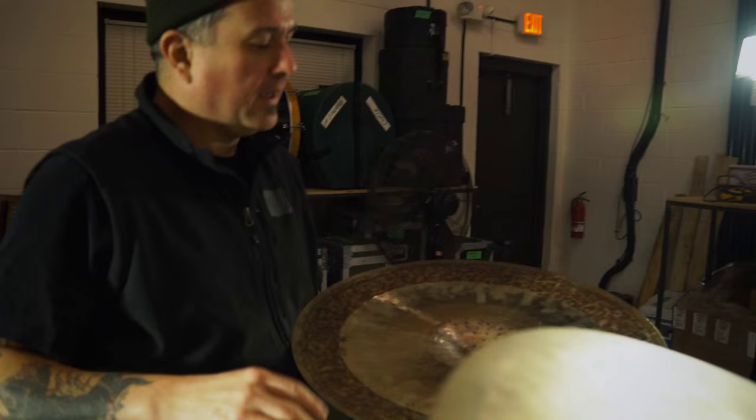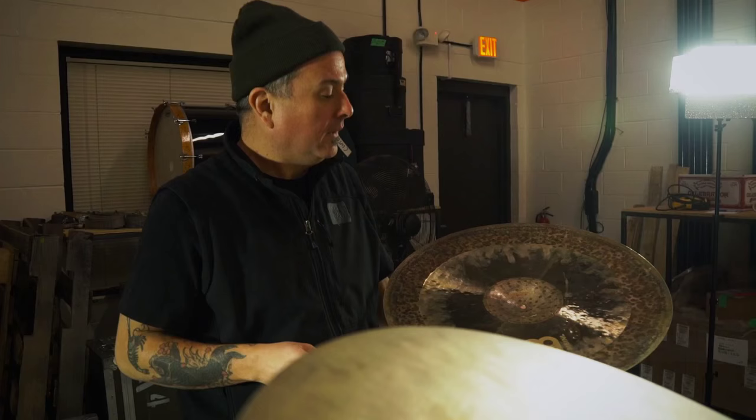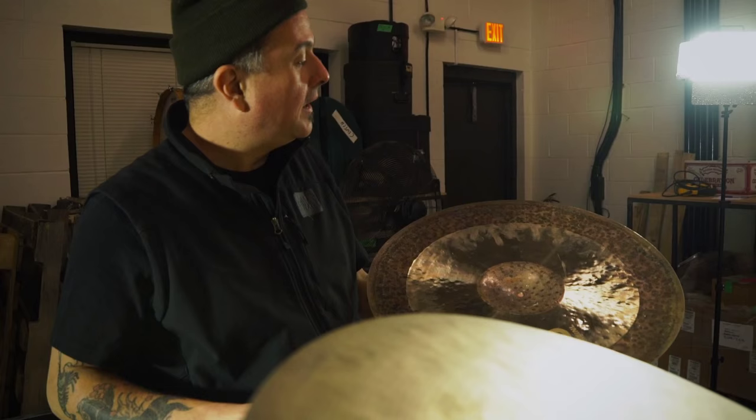When you first get a cymbal, it comes out like just a blob of alloy, and so they literally beat that cymbal into shape — you can see the hammer marks on here. These cymbals are great because they're handmade, hand hammered, and because of that, each one is individual.